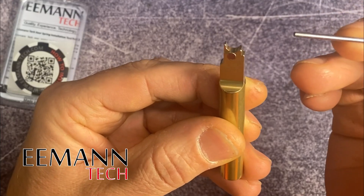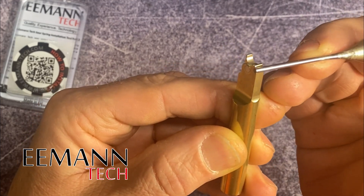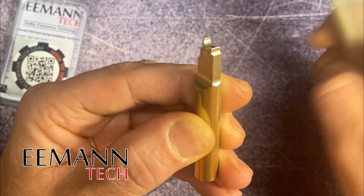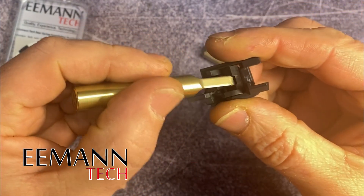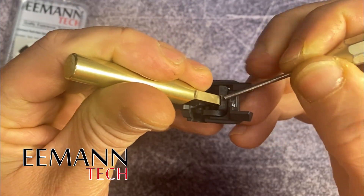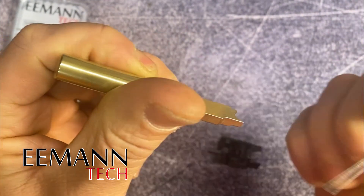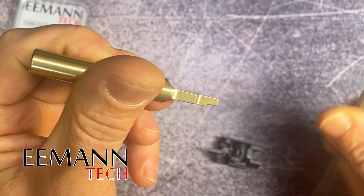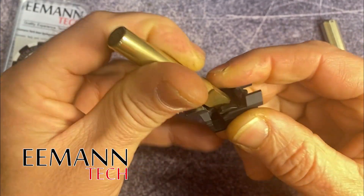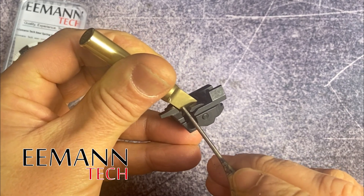Another important part we made to this tool is two steps, or over-travel ledges. The first one tops out against the back of the sear right there, so you can't go any further backwards. And the second step is a longer one on the bottom which bottoms out against the body of the housing right over there.